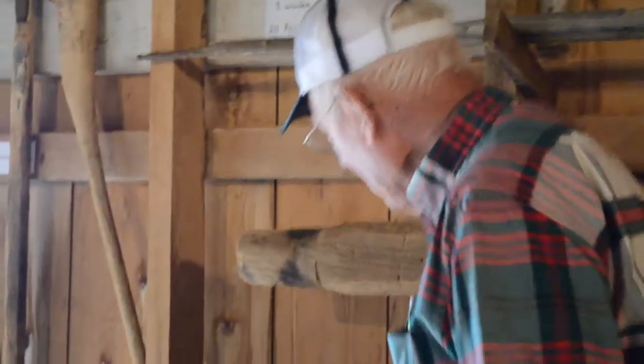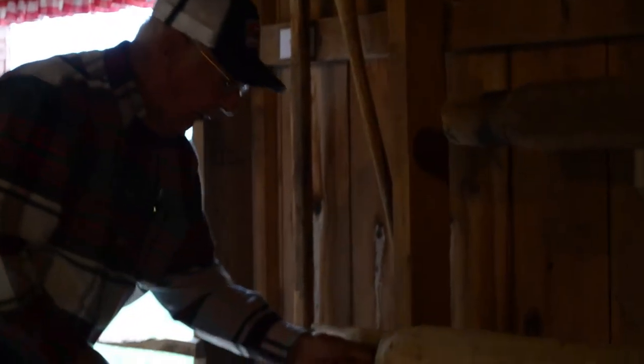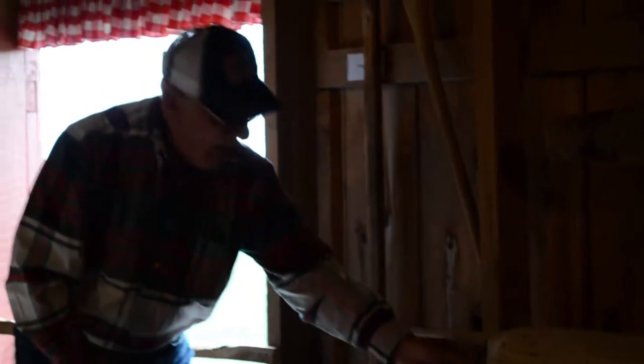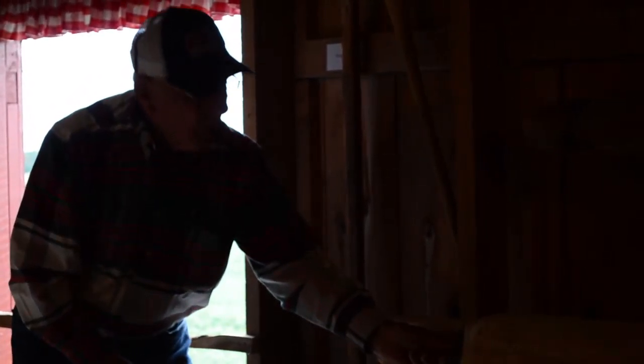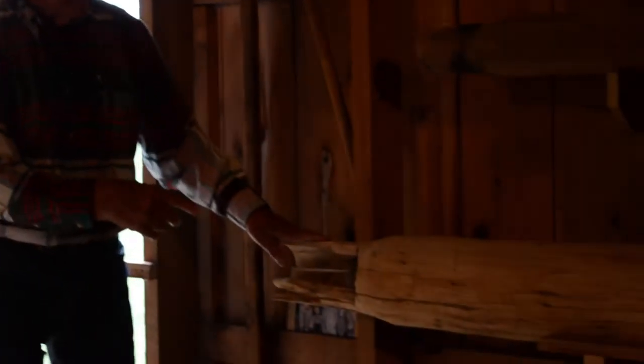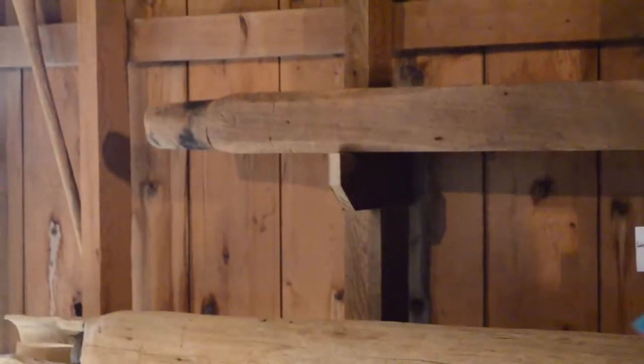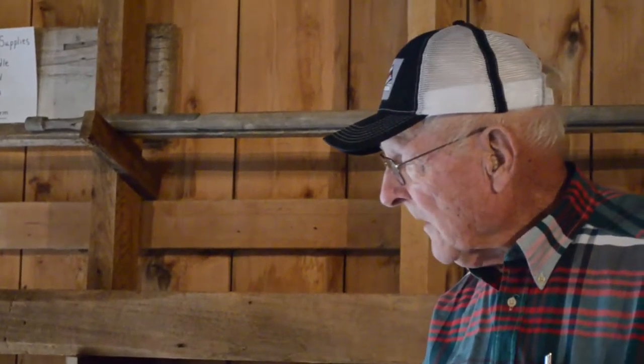This here is a water drain pipe. We found this valve inside of here, and you can't get it out of there — that's original. They drilled a hole through this log, and they dug what we call a dug well.